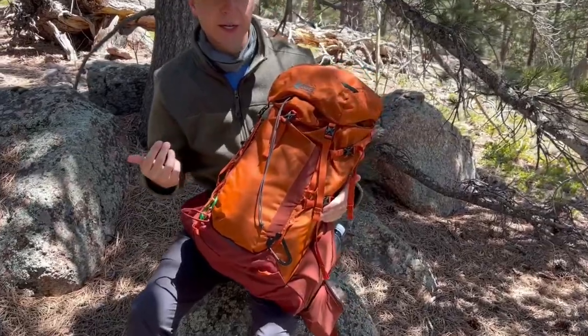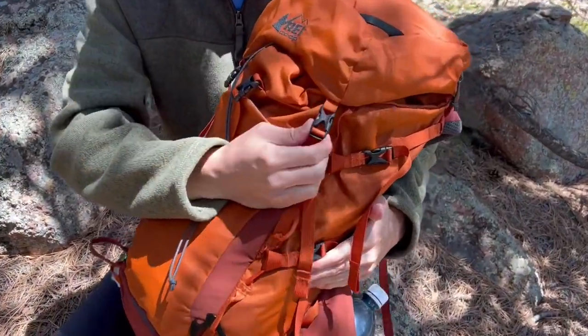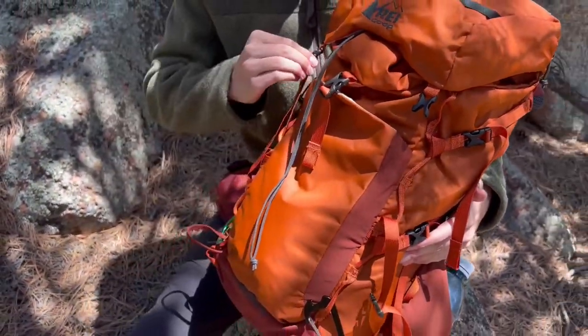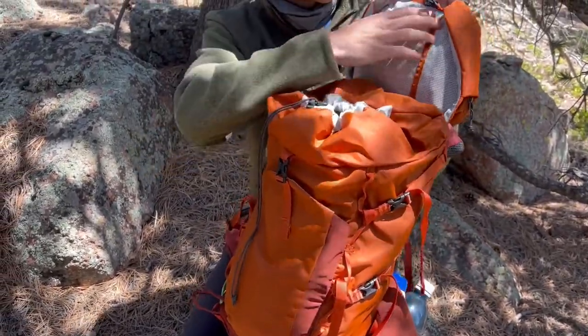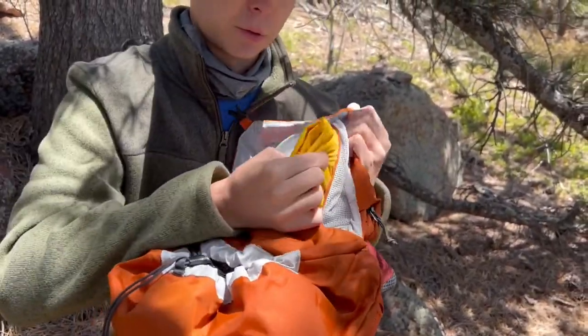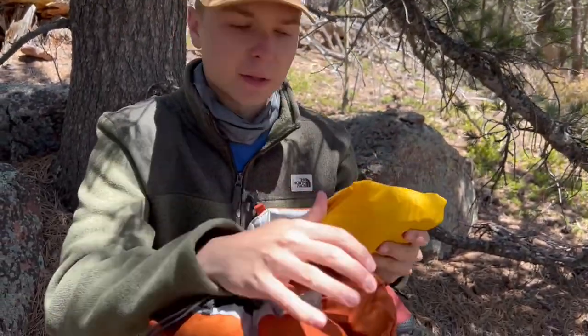Before we check out the inside of the pack, I want to make a note on how tiny these clips are. I haven't had a problem with them yet, but even my dainty little fingers have a hard time squeezing them in there, so that might be something to look out for if you've got big fingers. Opening it up, there's a little interior pocket where the rain jacket is stored — the one that covers your pack when it gets rainy outside.